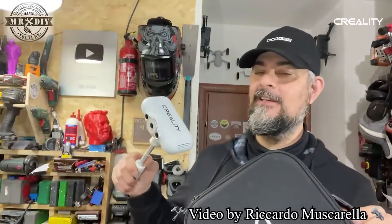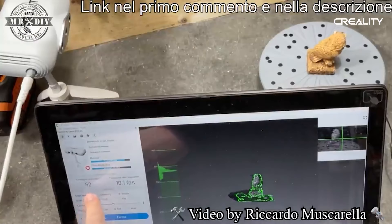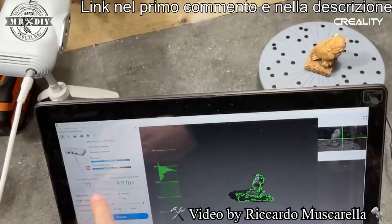Ciao ragazzi, I'm Riccardo. Welcome back to my YouTube channel. Today I will show you the 3D scanner from Creality, the CR Scan Lizard. At the top we have the number of frames, which represents the resolution.